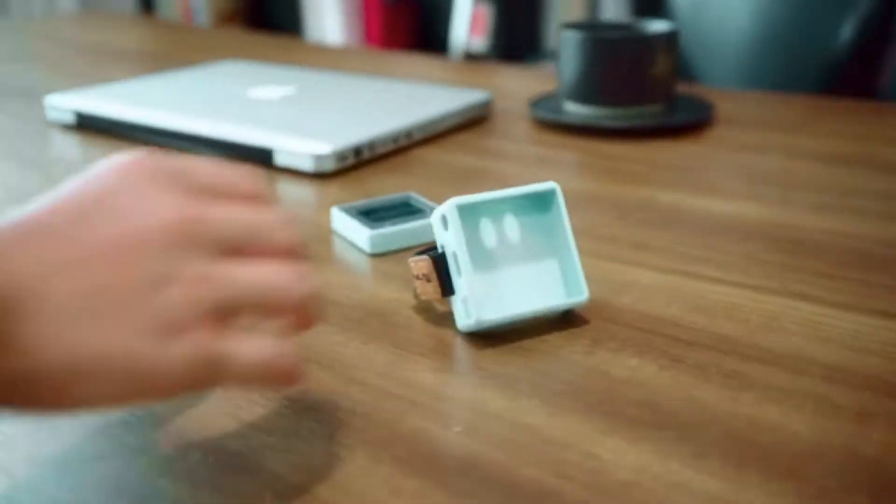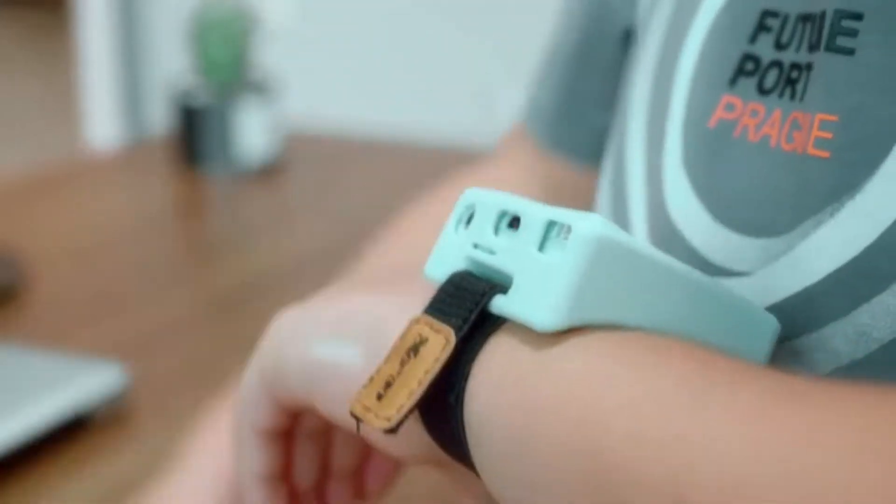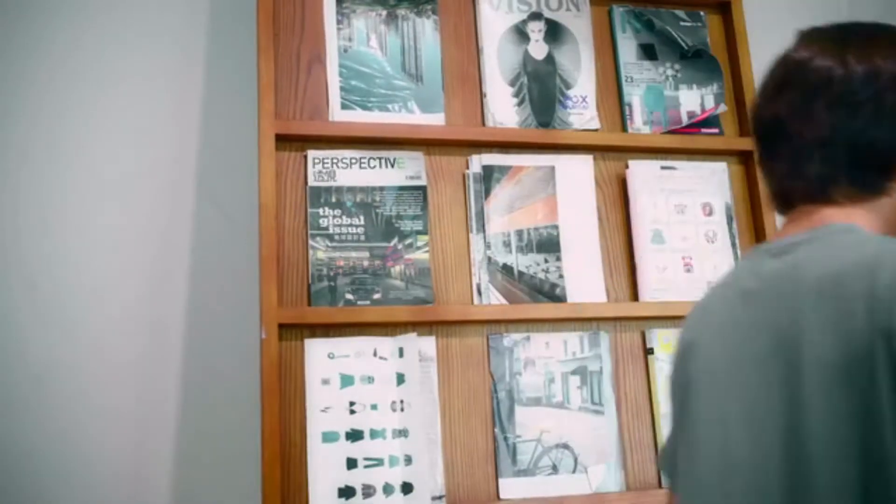A trendy wristband was designed for Extron Pro, featuring an arc-shaped silicon base and an adjustable watch band. With it, Extron Pro instantly becomes a smartwatch.